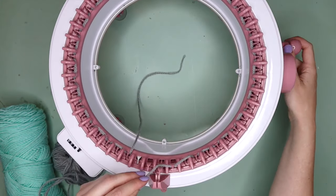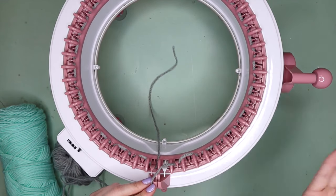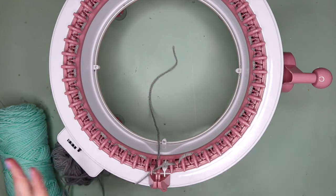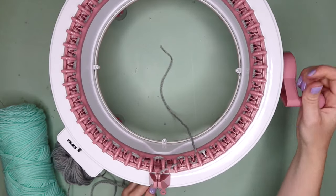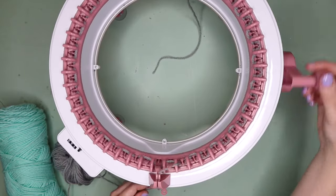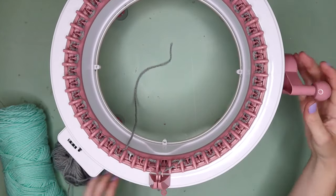When using waste yarn, I always like to do a minimum of at least 10 rows, because it will start to unravel and you want to make sure you've got plenty of rows so that even if it does start to unravel, you're not going to lose your project. So all I'm going to do now is crank until I've got a minimum of 10 rounds — maybe even 15 if you're just starting out — and I'll meet you back here once I've got a decent amount.